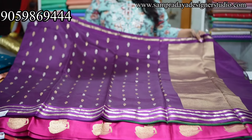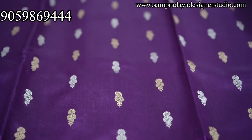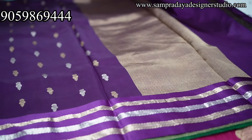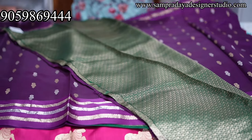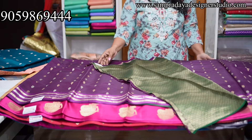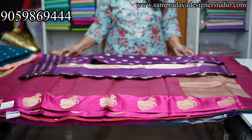Take a screenshot and send it to us on Sampradaya Designer Studio. We do have this available on our website as well. Very beautiful dark green color, Banaras blouse — purple and green combination, very unique combinations. Starting of the sari — booties. 18,150 is the price of the sari with 10% off and free shipping all over India. Very soft, easy to handle, easy to drape.